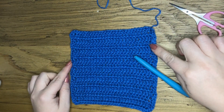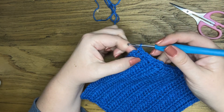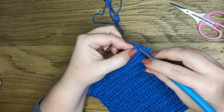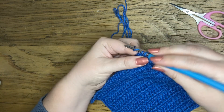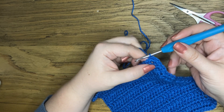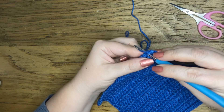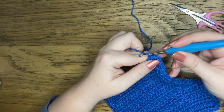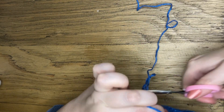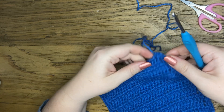I've gone all the way around with my border and I'm going to finish off here on the corner — into that space where we started our border with our first single crochet. Pop my hook in, yarn over pull through, yarn over pull through, and again yarn over pull through, yarn over pull through. Now I'm going to make a slip stitch into that first single crochet, yarn over pull through and chain one. Now I'm going to snip off my yarn. And there we go — we are done with our second square.